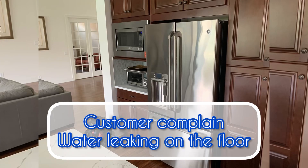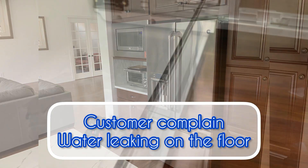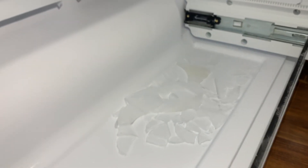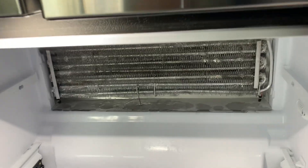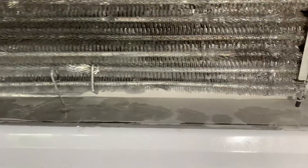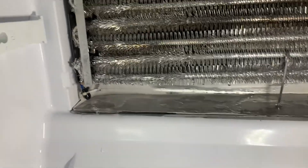Hello guys, in this video the customer complains about water leaking from the freezer to the floor. I found ice formation in the freezing compartment. I took the panel off and found the drain pan completely frozen.